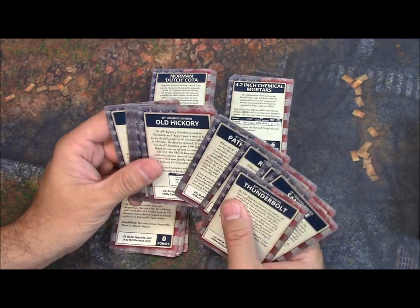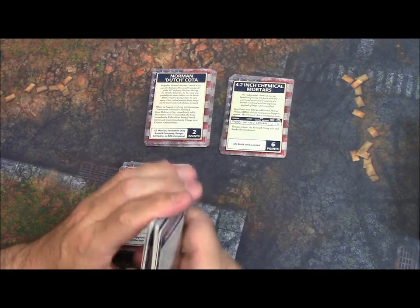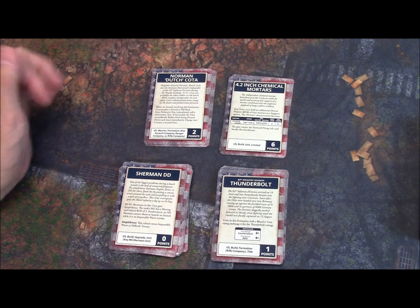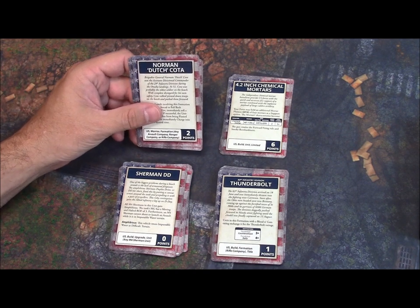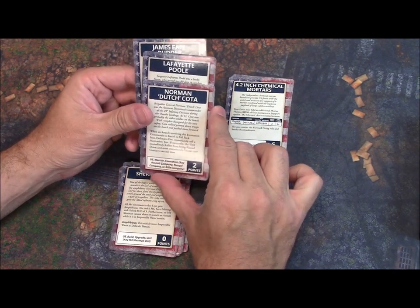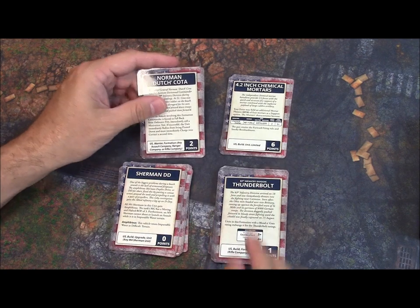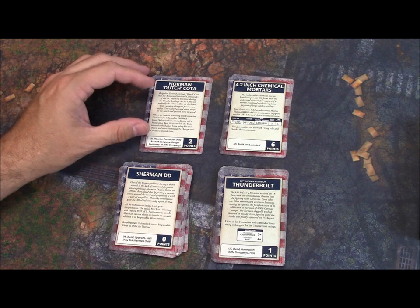There are a lot of units here — all the infantry divisions that participated in Normandy. Overall I think there are 40 cards in this set and a good chunk are dedicated to different units. Then you've got the heroes: Lafayette Pool for your M4 Sherman, Norman 'Dutch' Cotta to put on the beach and help motivate those troops. You've got those models and now you have a card and a way to field them.